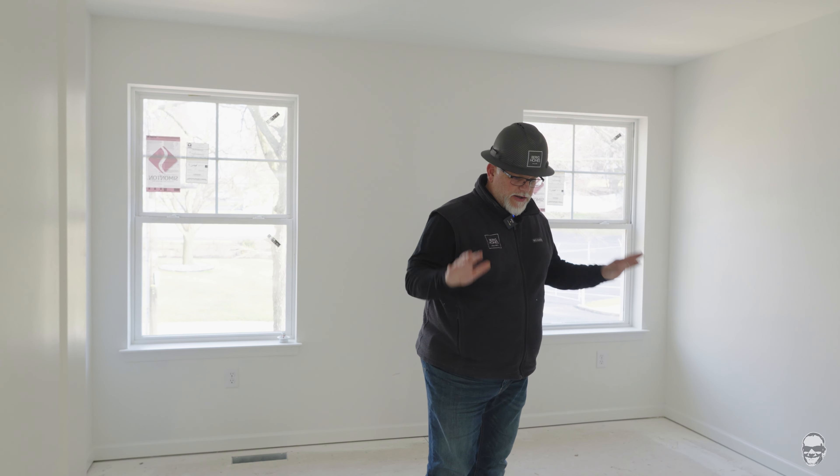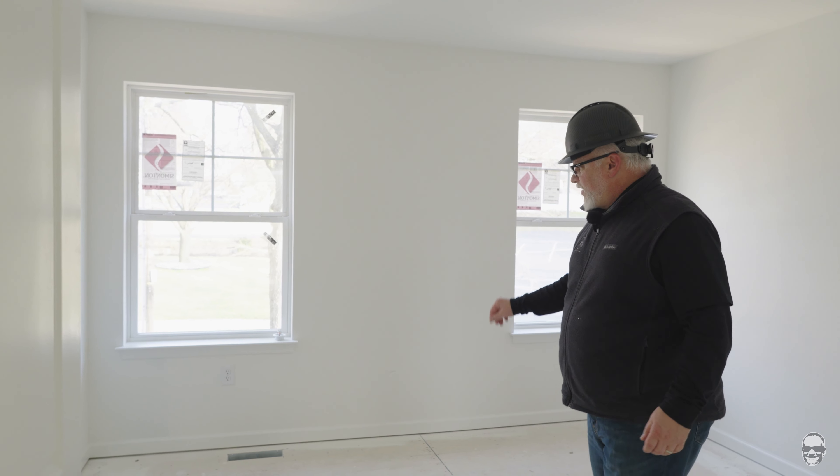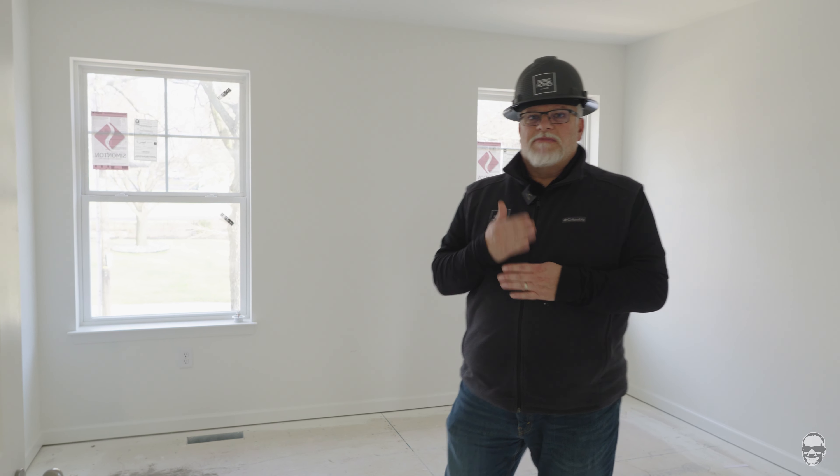I'm in one of the bedrooms here and you can see there's no carpeting in just yet. We do have the baseboard in place with that little space below it that takes the carpet under. We're going to be moving toward hard surface flooring, mechanical finishes, and cabinetry installation — and then once all those are done we'll get the carpet put in.